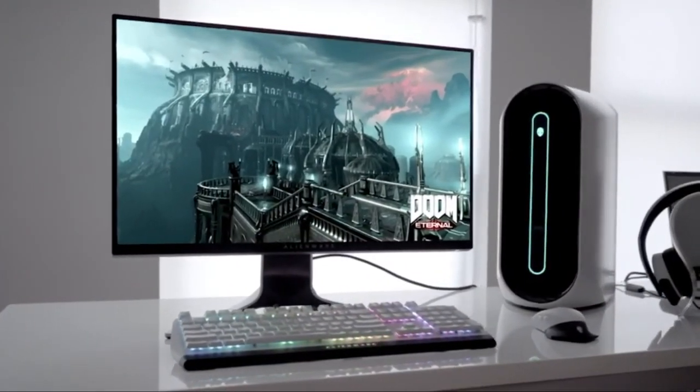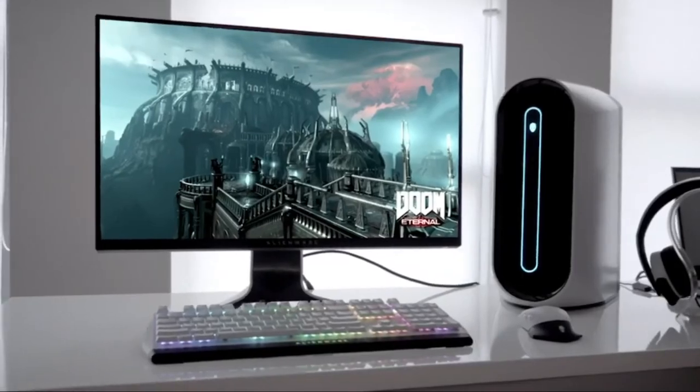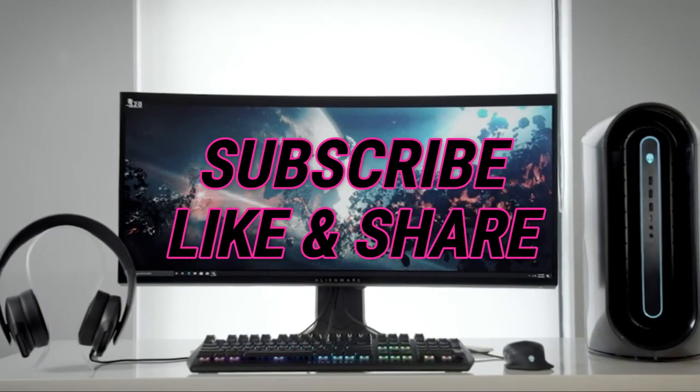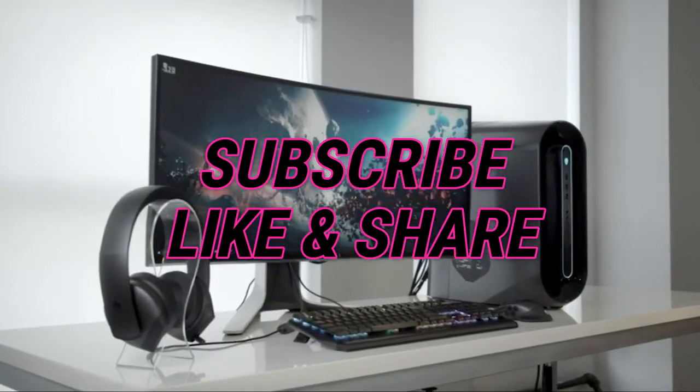So that sums up our top 240Hz monitors of 2020. We hope you enjoyed. If you did, please leave a like on the video and if you're new here hit that subscribe button. Until next time, have a great day.